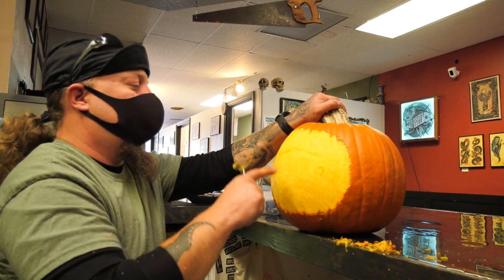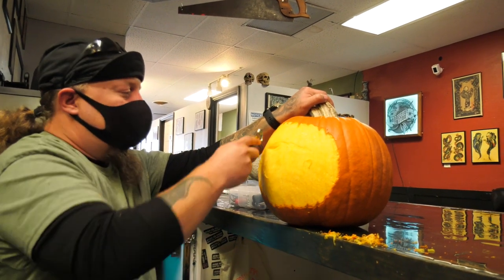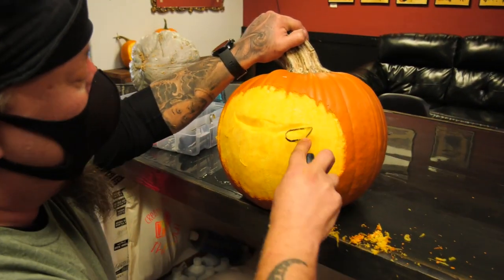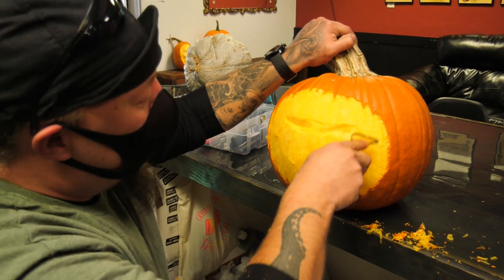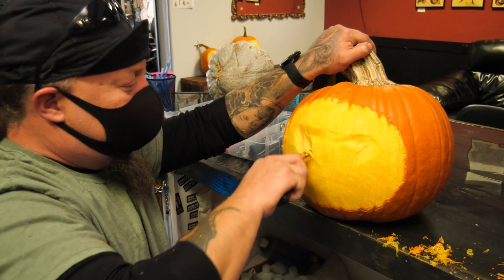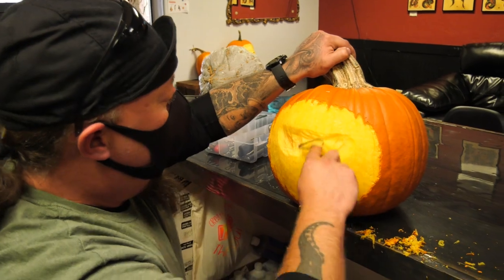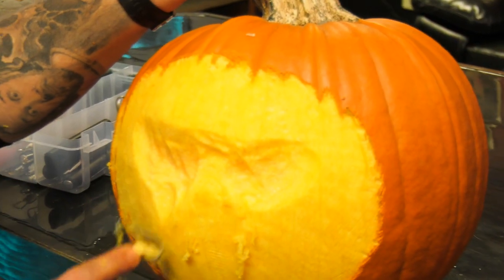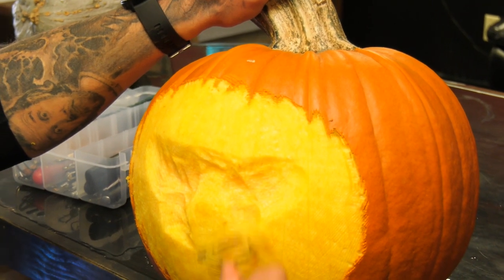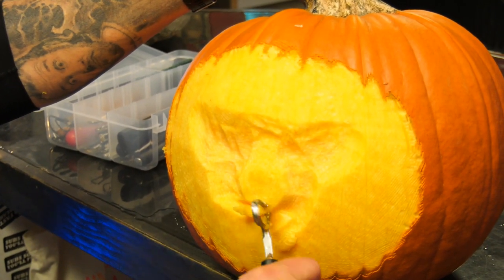So I just kind of start sketching. I want the nose to be the furthest thing out. I'm going to make this guy a little mad. All you got to do is have some basic knowledge of human anatomy and facial structure. I don't really go with a formula unless I'm trying to teach somebody. But I'm going to try to dazzle you with speed. See, that's a dense pumpkin, boy.